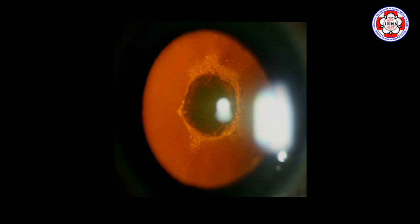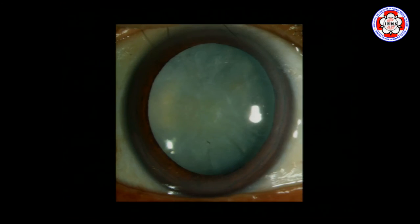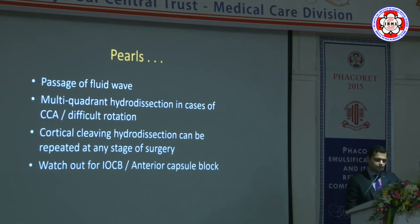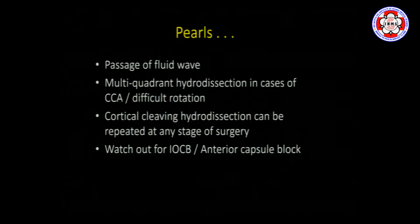A word of caution: avoid hydrodissection in certain cataract types — particularly posterior polar cataracts, which often have a pre-existing defect or very weak posterior capsule; advanced cortical or total cataracts where we don't know the status of the posterior capsule; and very dense cataracts where there is no space for fluid to pass. To summarize: always look for a fluid wave passage, do multi-quadrant hydrodissection for dense cortical adhesions, remember it can be repeated at any stage, watch out for intraoperative anterior capsular blockade, and always make an adequate-sized rhexis.